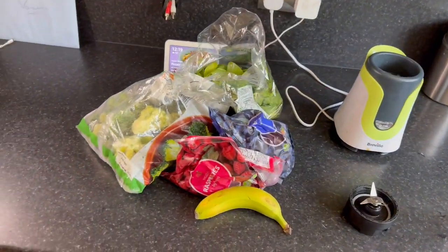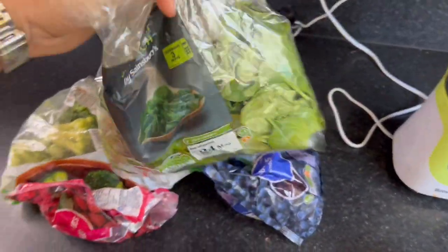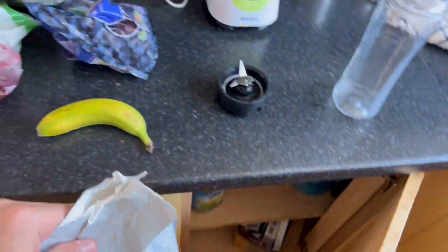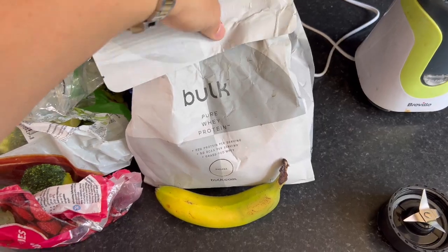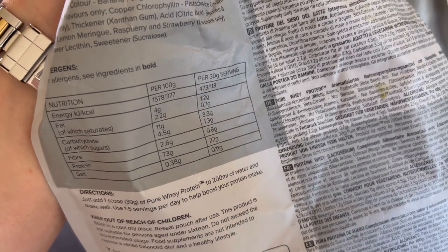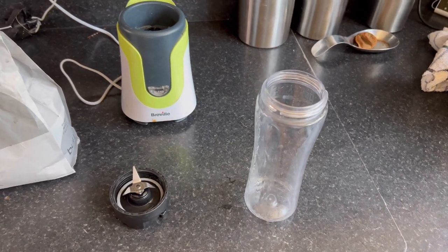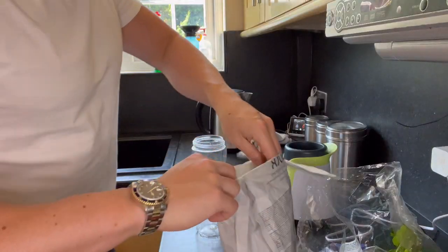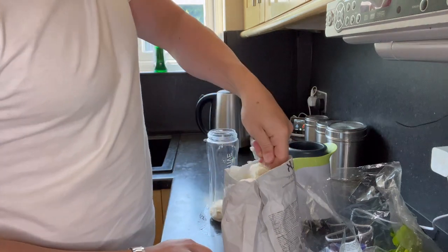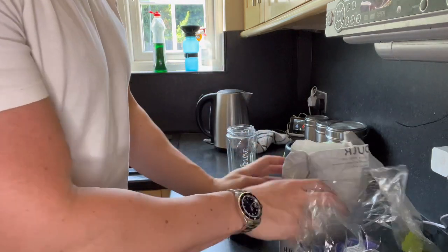Shake time. There's absolutely no plan into this — I've just pulled a load of random stuff out of the freezer and the fridge. This is actually a couple of days out of date but it's not going to kill me. Here's some protein powder — I'm in no way affiliated to this brand, I've never even tried it. Two scoops of protein. We'll go with some blueberries, a few of them — not going to weigh them, not many calories. Some raspberries. Some broccoli because it's good to get greens.